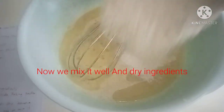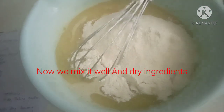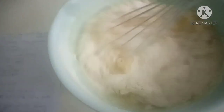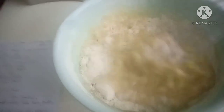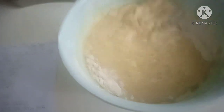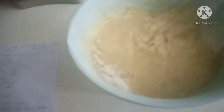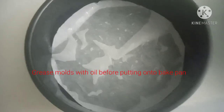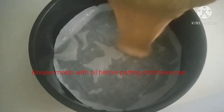Now to mix it, we will add the dry ingredients. Add in the eggs.